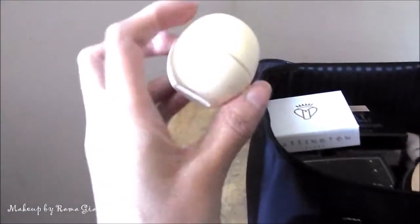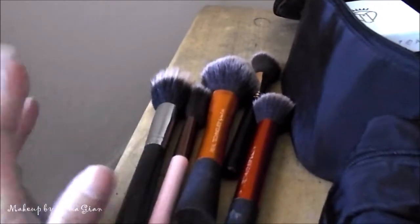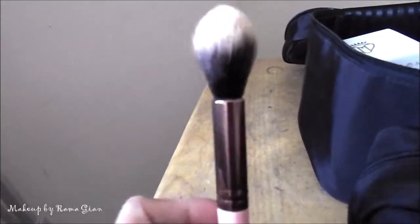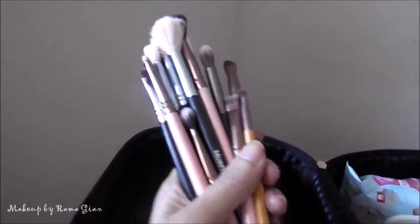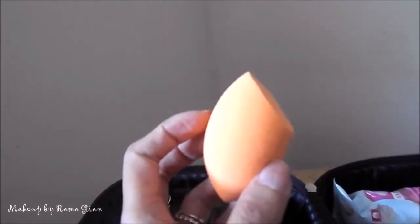I'm bringing my EOS lip balm because that's what I always put on my lips before I get ready. For brushes, I'm bringing a duo finishing fiber brush, a blush brush, a powder brush, another blush brush, my bronzer brush, and a Luxie Beauty brush I use to set underneath my eyes. I'm also bringing all my essential eye brushes.